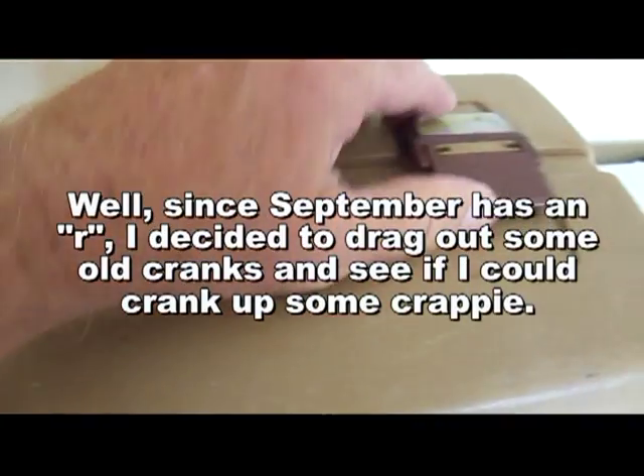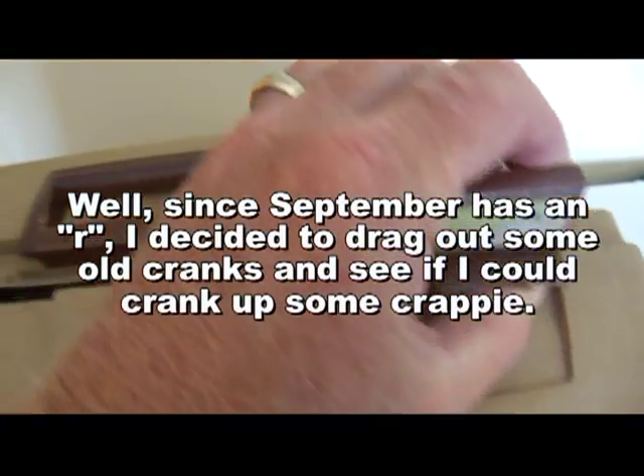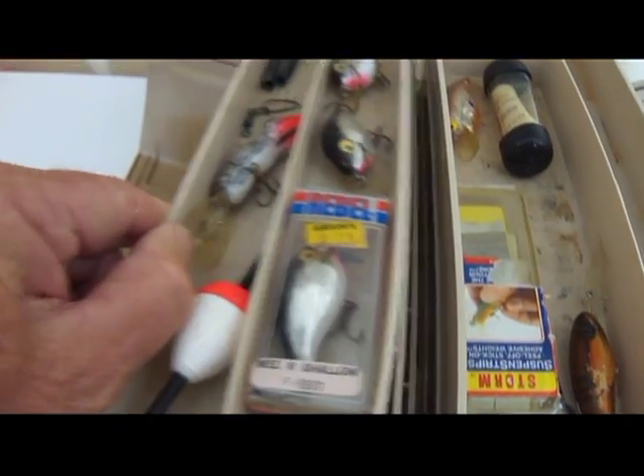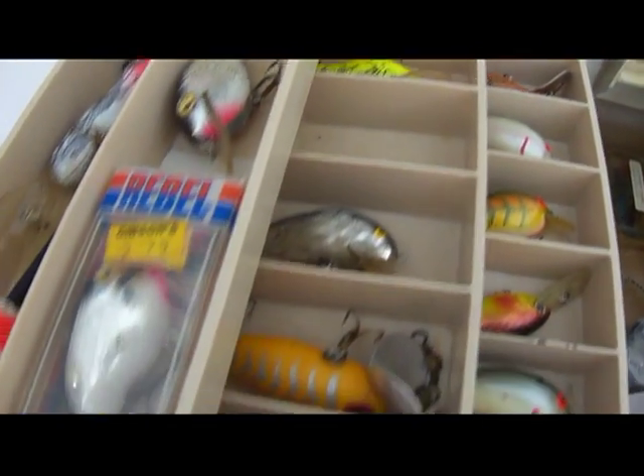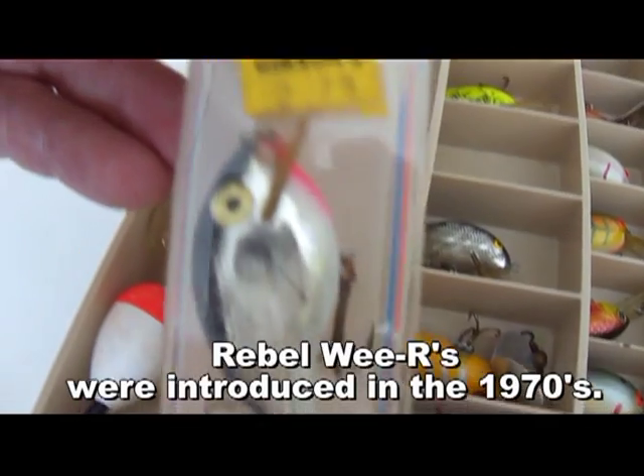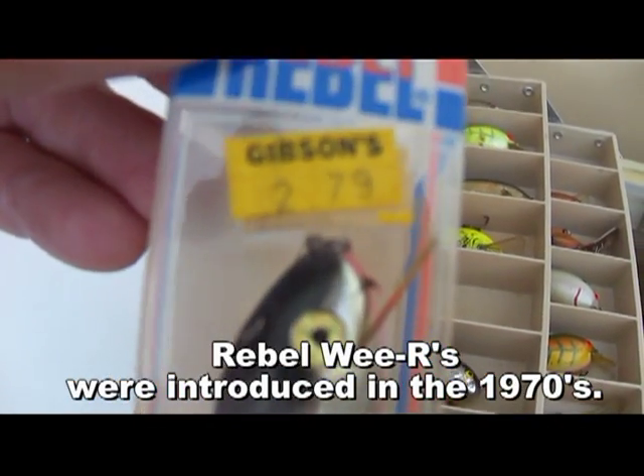I bet everybody's got an old tackle box or two like this in the garage somewhere. This was state-of-the-art at one point in time — if you had a tackle box like this, you were in seventh heaven. Some of these crankbaits are just ancient. Look at these Rebels, Gibsons — $2.79 apiece.